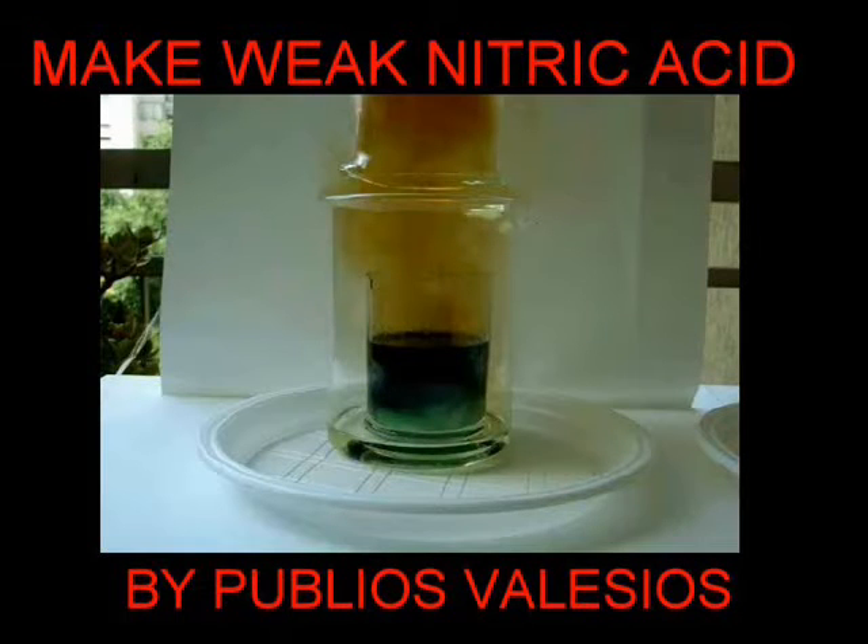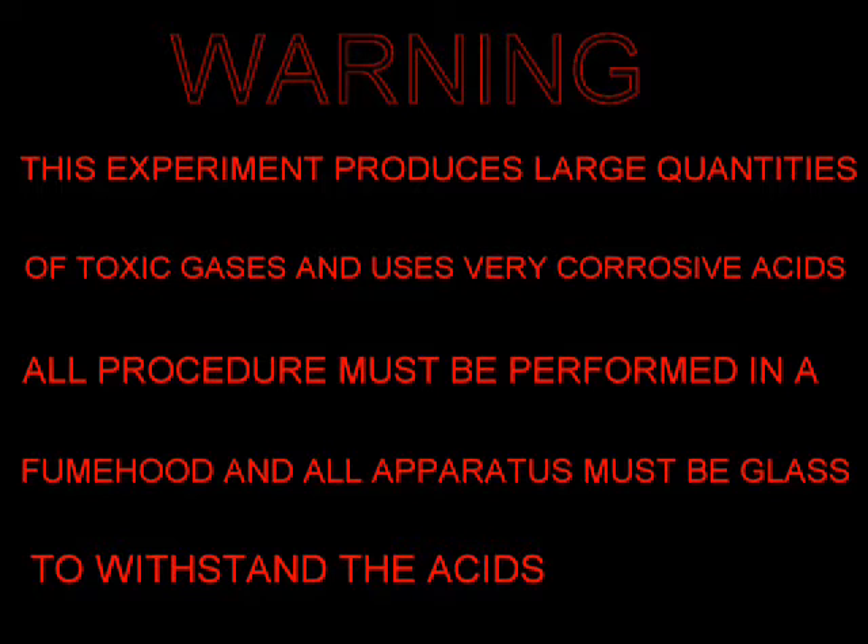In this video I will show you how to make quick nitric acid. Good morning! Warning! This experiment produces large quantities of toxic gases and uses very corrosive acids. All experiments must be performed carefully and all apparatus must be glass to withstand the acids.